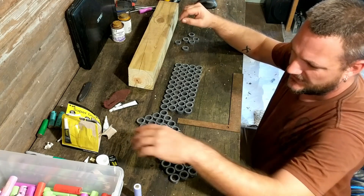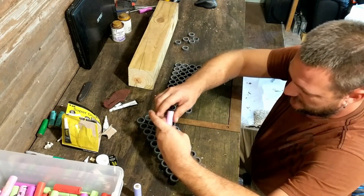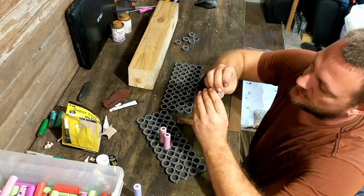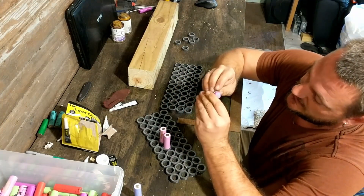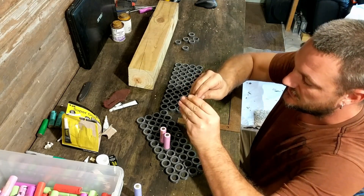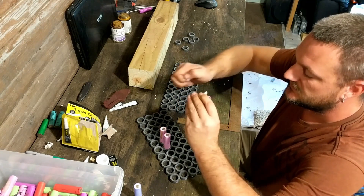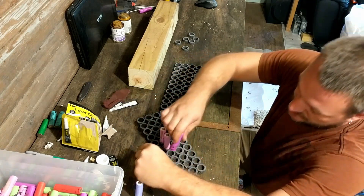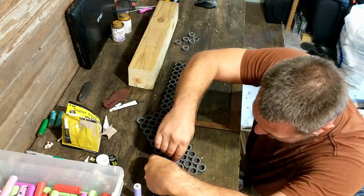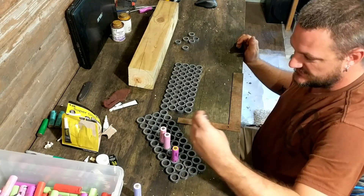The only issue is they're already a little snug getting in right now, and this one's got some paper so it's not going to be able to slide in at all. I do plan on re-wrapping the cells, so all this debris on here won't be an issue, but it's already a nice snug fit.